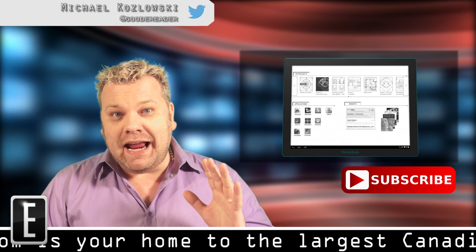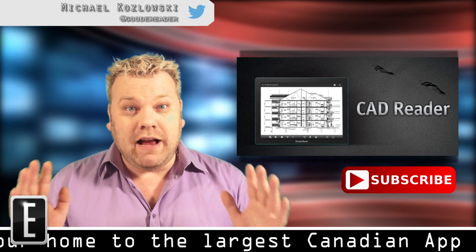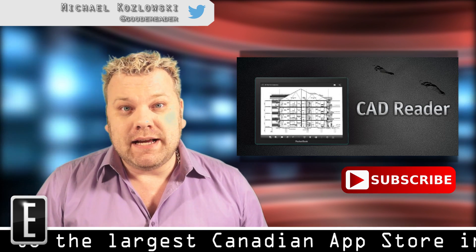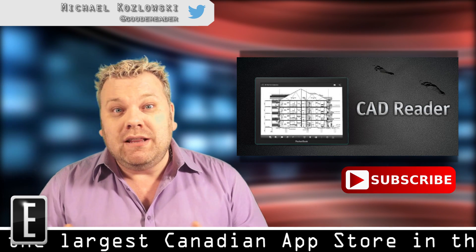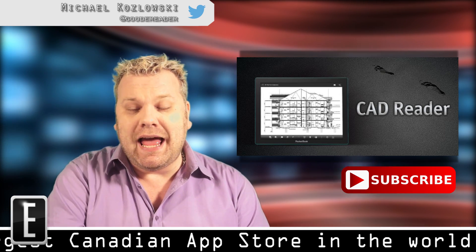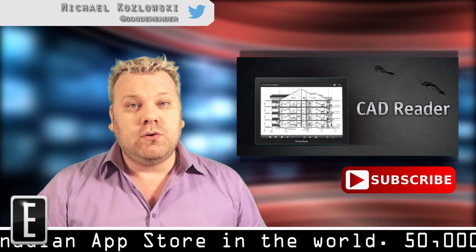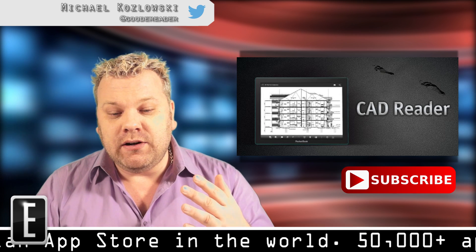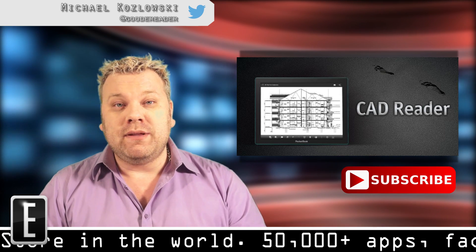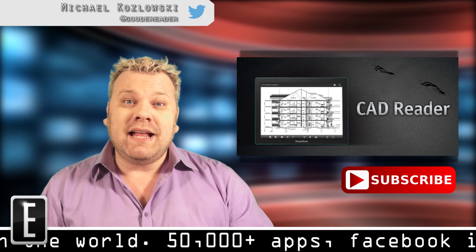One of the big advantages of e-readers, or e-paper technology in general, is about a month of battery life and the ability to use it in direct sunlight. You can't really use a tablet in direct sunlight because you can't see what's on the screen. If you've seen any of our outdoor tests with e-readers and tablets, the e-reader has perfect resolution and screen clarity outside, whereas even with direct sunlight a tablet becomes unreadable due to glare.